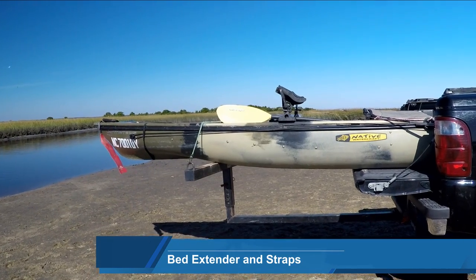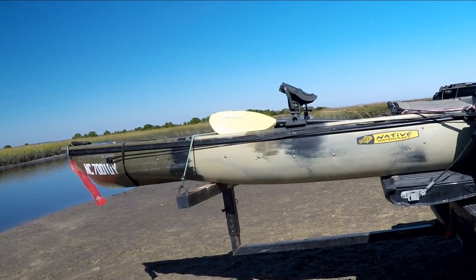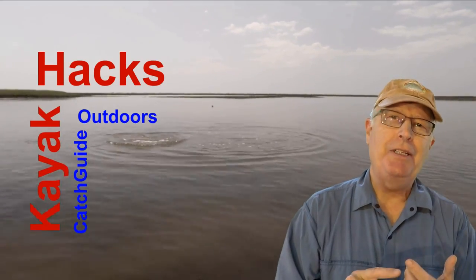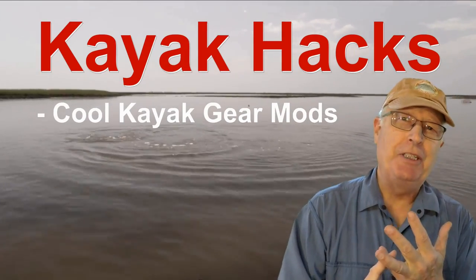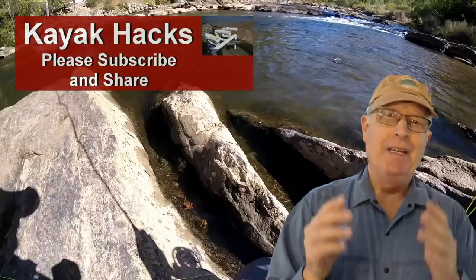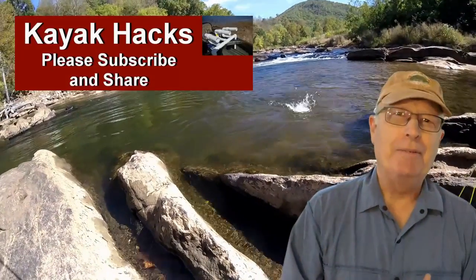How I carry my kayak on the back of my pickup truck — this week on Kayak Hacks. Welcome back. If you're new to the channel, we cover kayak modifications, spin, and fly fishing. So poke that subscribe button so you don't miss anything. Now, let's get on with it.